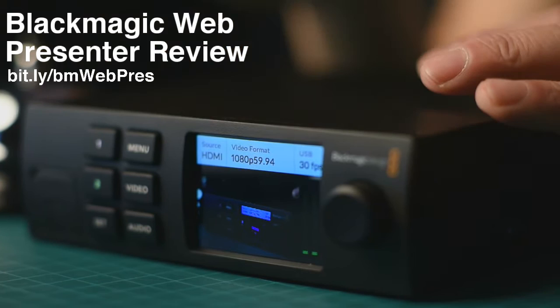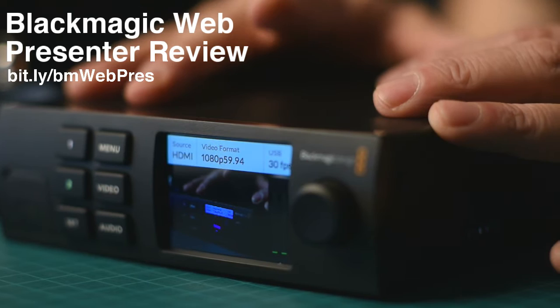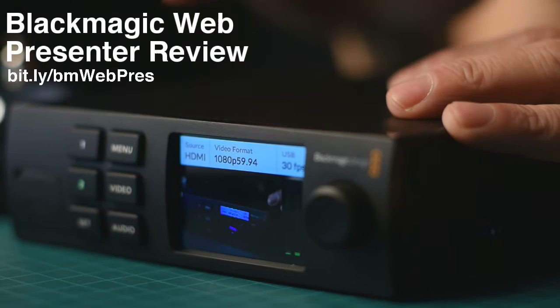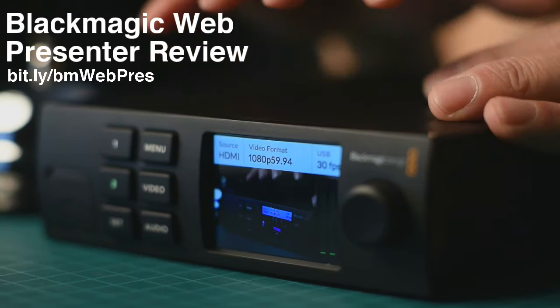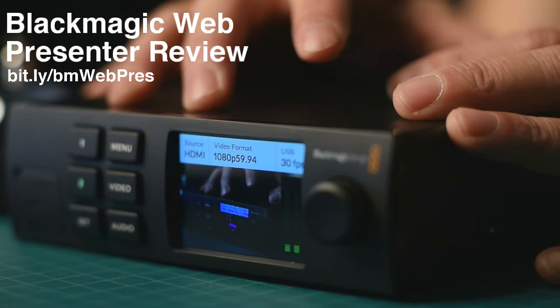We are going to be talking about the Blackmagic Web Presenter. I've been using this for the last couple of weeks to broadcast every day on YouTube Live, and I want to share my thoughts on it. We're going to talk about the hardware, how to set it up, how it's used in practice, why it matters, and what's wrong with it — because there are quite a few things I don't like about it — and also why I'm still going to be keeping and using it, even though there is a lot for Blackmagic to work on.